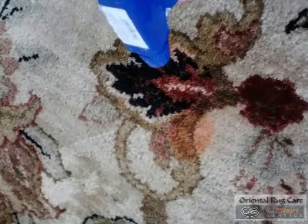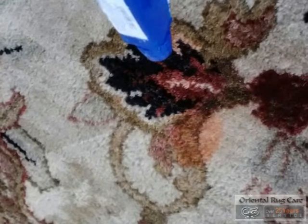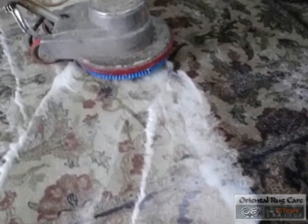What we do always is dust the rug first, then we treat the stain, then we wash the rug — the front and the back side of the rug. It is a signature at Oriental Rug Care.